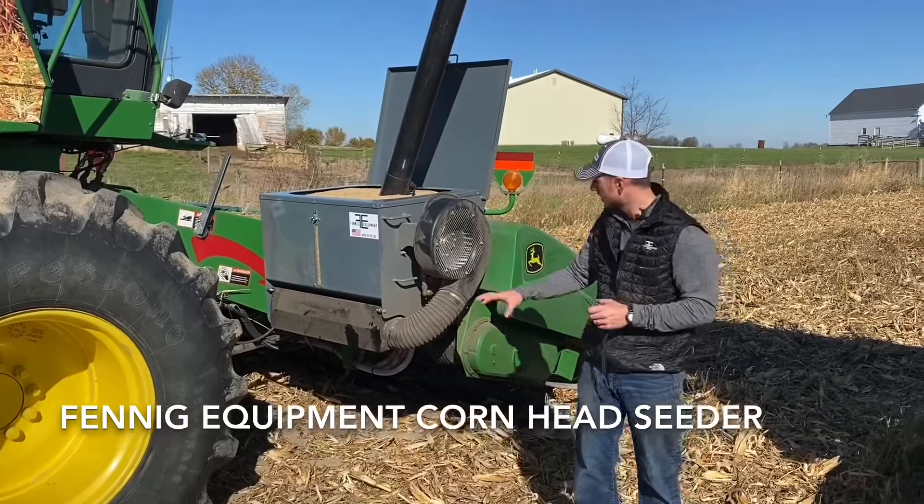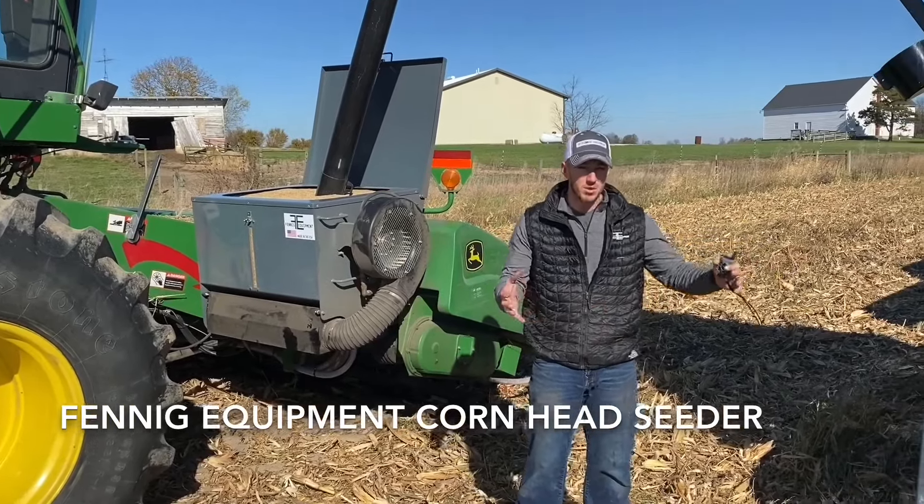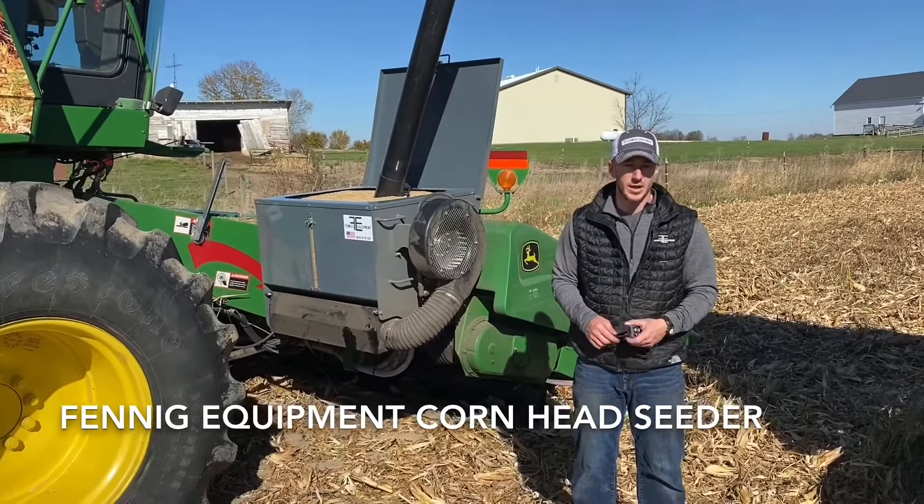So that's what we're doing today. I wanted to show you some more videos of the cover crop seeder and how it works, but I wanted to show you the filling process and how easy it really is. Thanks for tuning in.